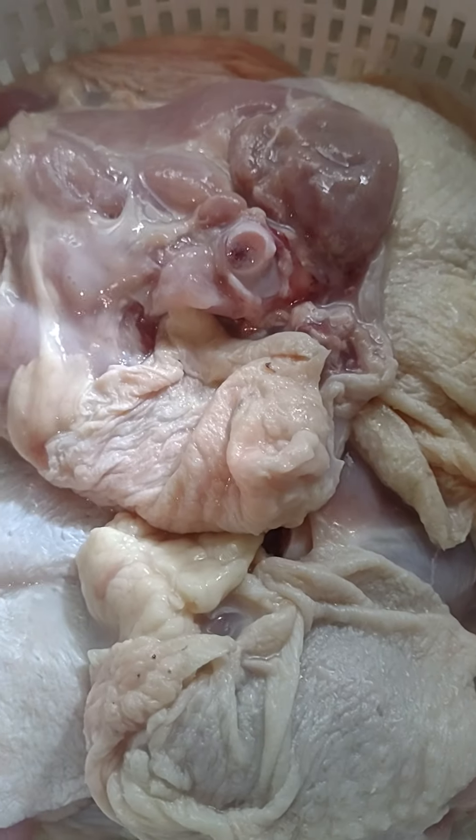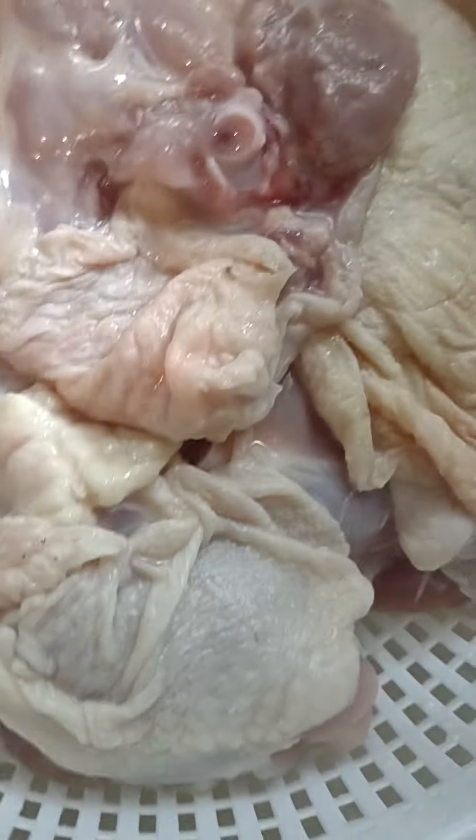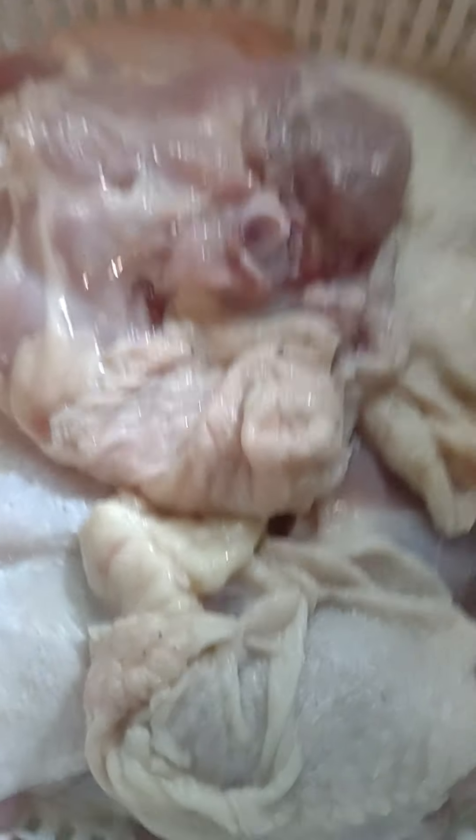Now we got it inside the strainer as it strains itself out. And now while we add it, I'm going to make this make sense, keeping it simple. I'm going to verbalize aloud.